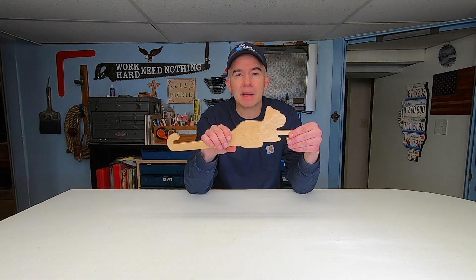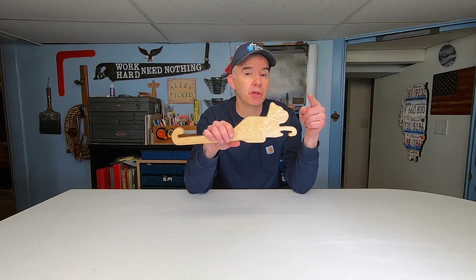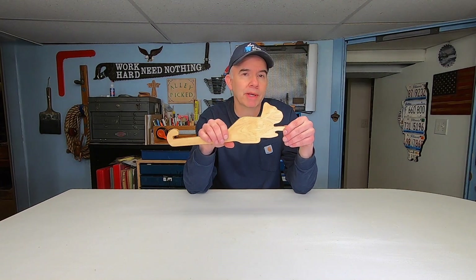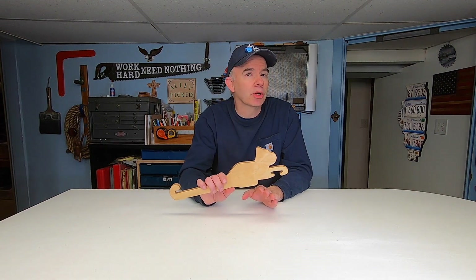You can paint your animal or just leave it blank. I put a coat of homemade butcher block oil, but you can be as creative as you like, which makes this a really fun project. It also makes a great gift — you can make a kit for kids to sand and paint.